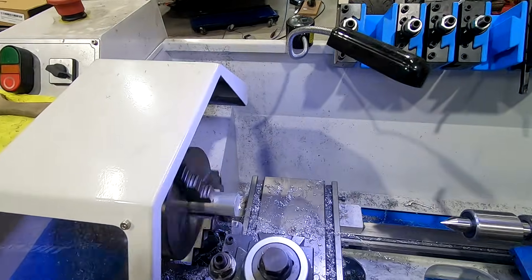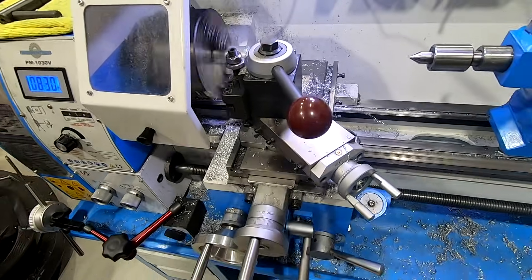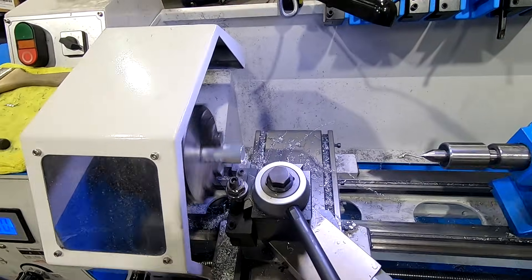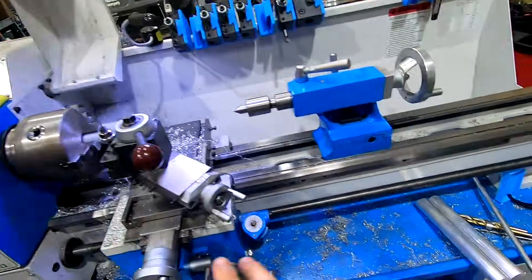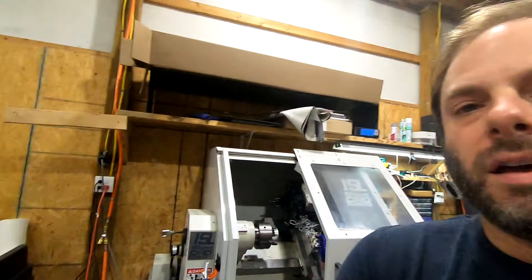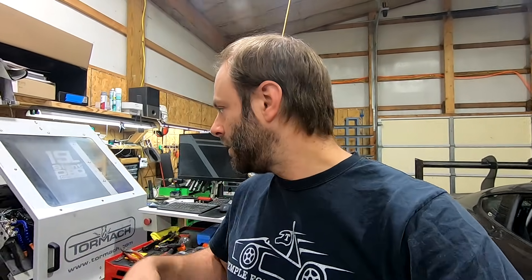Alright guys, op one — we're just gonna face this off and let it auto-feed in. I'm gonna make three of these arms. The reason I'm making three is just in case I mess something up, want to change something, or break a tap — whatever. I'm gonna flip it and get these to exact length on the manual lathe, so that when I go onto the CNC I can just go off of that face. Basically the only thing we're doing on the lathe is drill and tapping it — you could do it on the manual, but CNC makes it a lot easier.